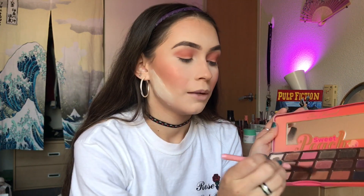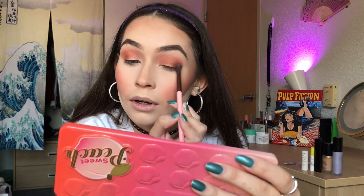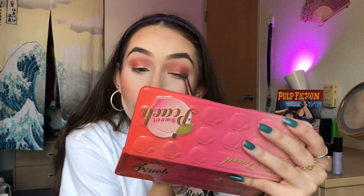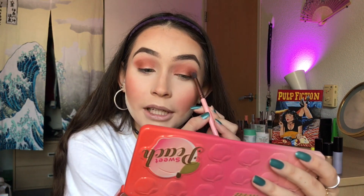I'm going in with my Luxie Tapered Blending Brush, going into both the Puree and Summer Yum shades. Dust off the excess and just kind of build up these colors on my outer corner. This palette is so good — there is no fallout. This palette is so trustworthy, I would take her anywhere.